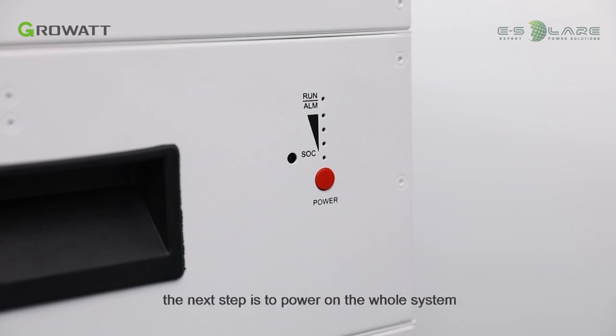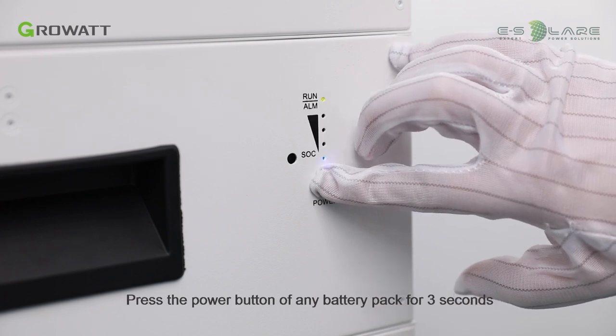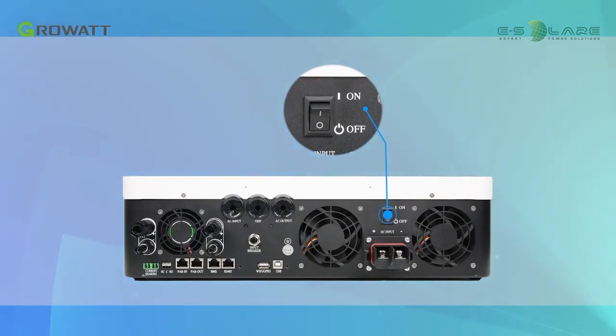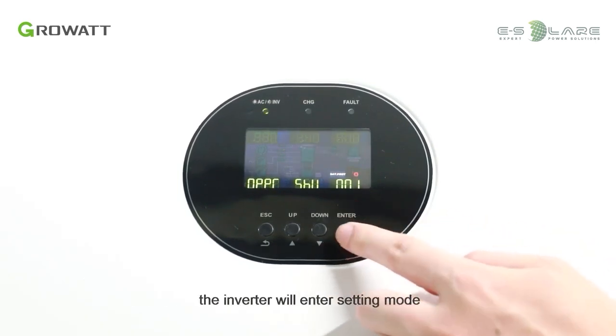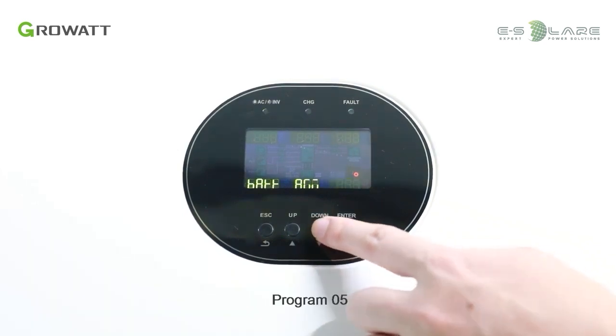Once all installation is finished, the next step is to power on the whole system. Press the power button of any battery pack for 3 seconds to power on the battery system. The SOC indicator will flicker for a short time and then stay on. After the battery system is powered on, turn on the inverter switch. Press and hold the enter button for 3 seconds — the inverter will enter setting mode. Press the up and down buttons to select setting programs.